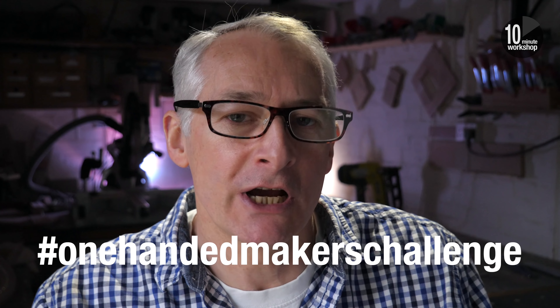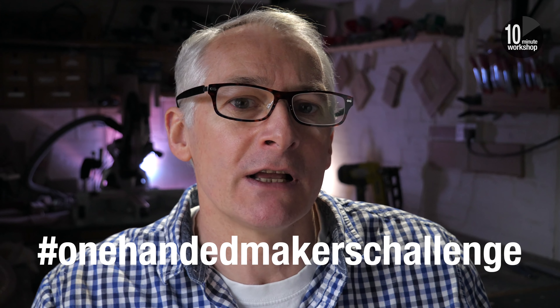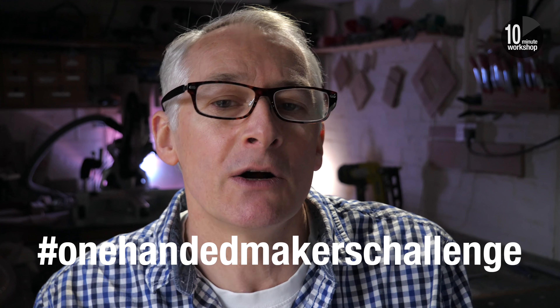Welcome back. Actually, it's the other way around - I'm making it simple because I'm doing it one-handed. This is my entry into the one-handed makers challenge from my YouTube pal Leo Winstanley. Leo is the one-handed woodworker who runs the Handicraft channel. I've talked about this challenge a few weeks ago - there's a link in the video description down below.